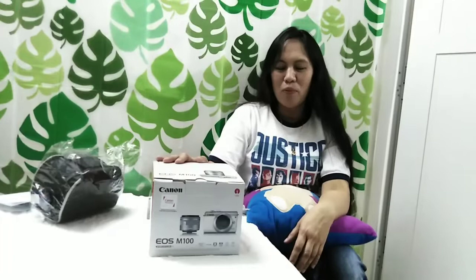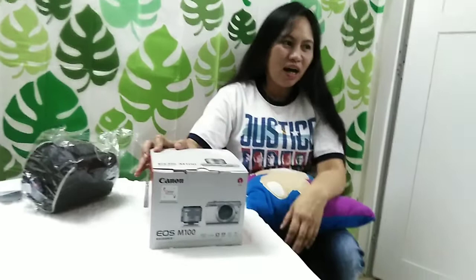Mura po dito sa Hypermarket ang Canon EOS M100 camera. Kaya kung gusto nyo pong bumili, punta na po sa Lulu Hypermarket. Para po makabili na po kayo at makapili po kayo ng gusto nyong kulay.